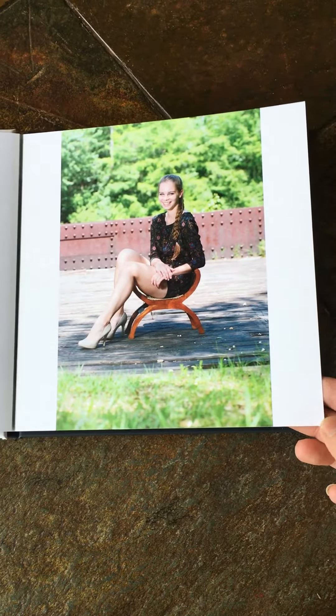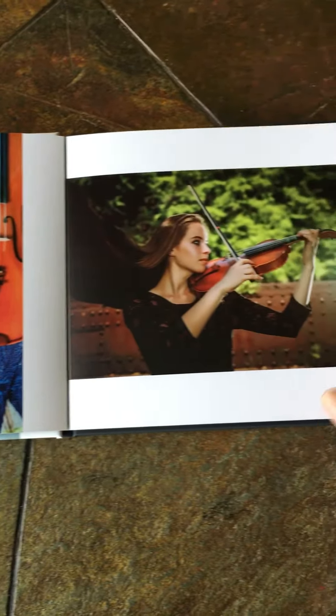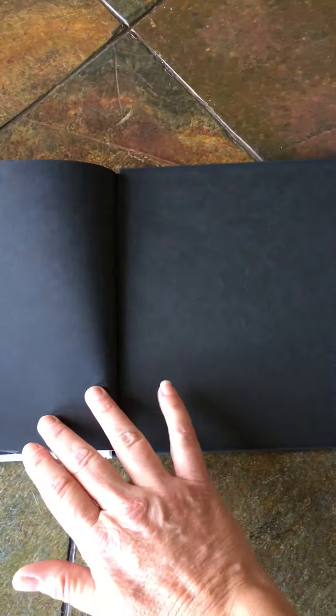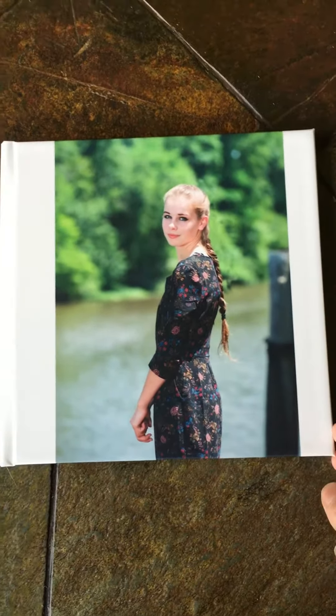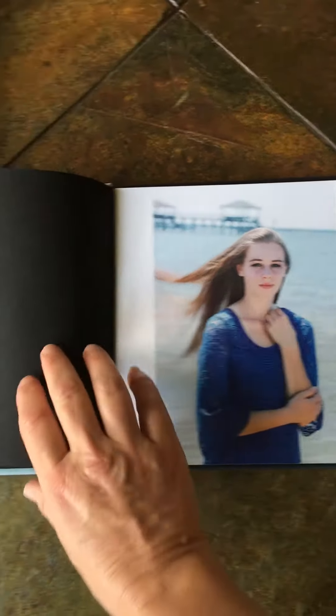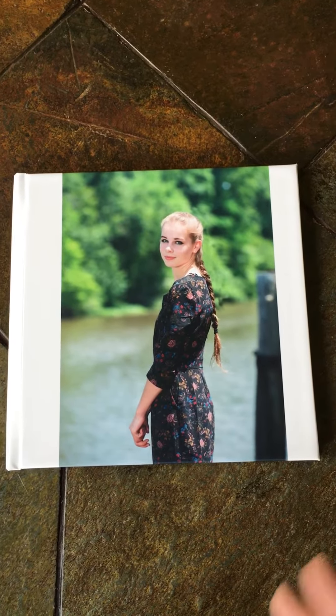These albums are 8 inches by 8 inches and they come already prepared for you — ready to display. The quality is tremendous, and it ends with another beautiful black piece of paper. Being that this is an 8x8 album, it is large enough to view your beautiful portraits but also small enough that you can store it nicely on your coffee table, bookshelf, fireplace mantel, or really anywhere you would like. It stores beautifully.